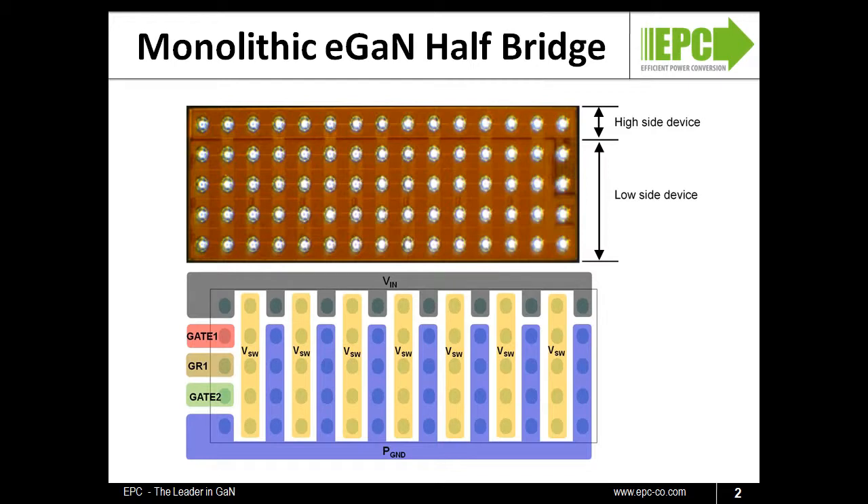The layout features inner-lead switch nodes, input voltage, and power ground leads to enhance inductive cancellations. The high-side FET, Q1, has a gate and a gate return lead to reduce the effects of common-source inductance that could flow down the upper device.